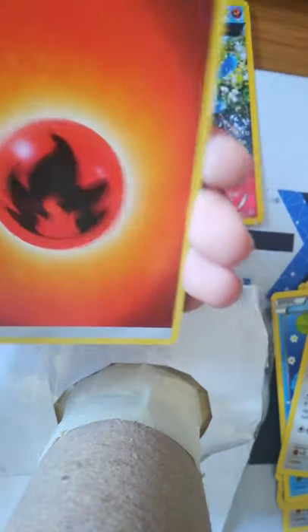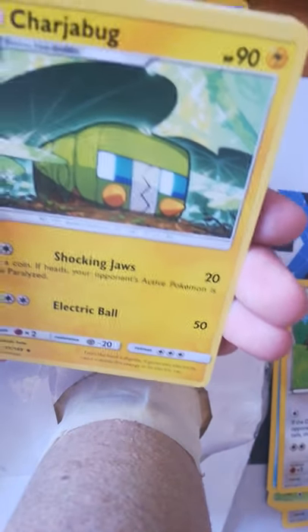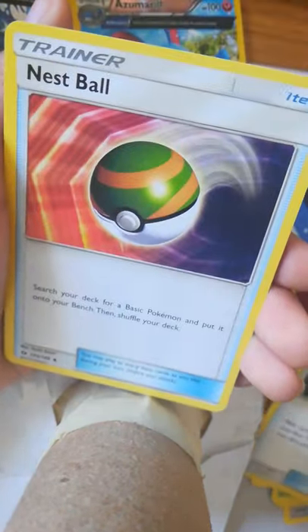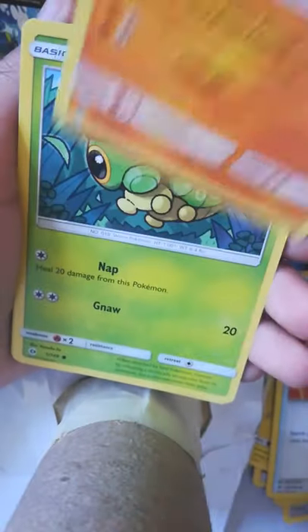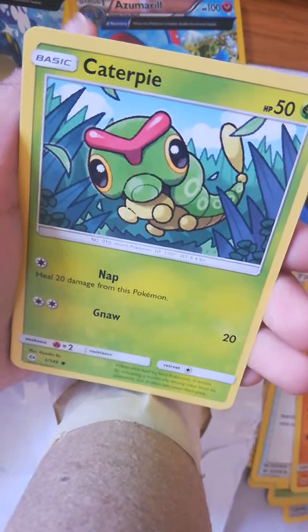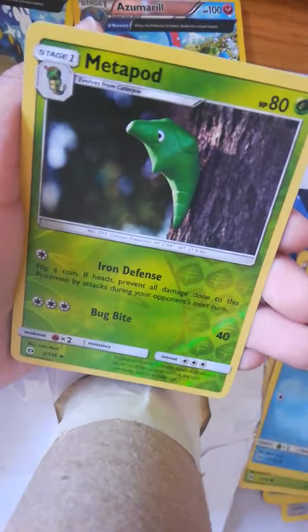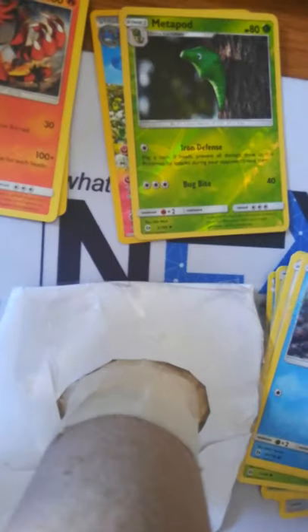Fire Energy — wait, the last one I did not get any energy. Okay, Fire Energy, Chargabug, Rotom Dex, Nest Ball, Machoke, Caterpie, Paras, Yangoose, Shellder Reverse Holo, Metapod, and Incineroar. Not bad honestly — I can see around five or six good cards.